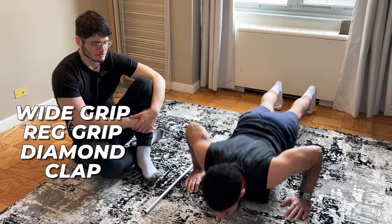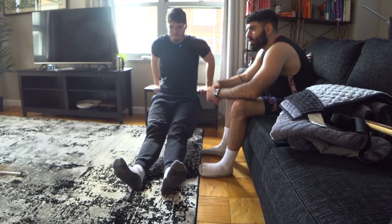You can do a clap, you can do Russian push-ups. To hit triceps, find yourself a coffee table or a couch or whatever you want and start doing some dips.